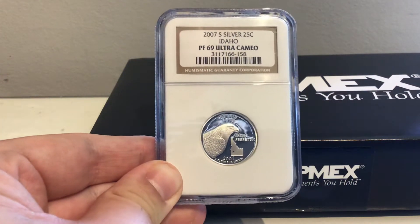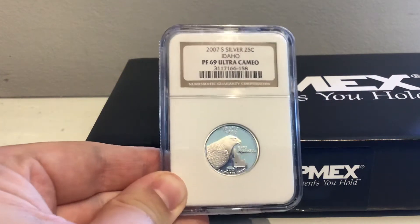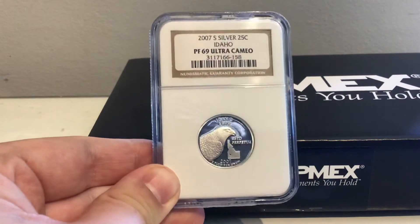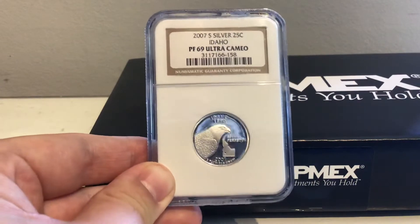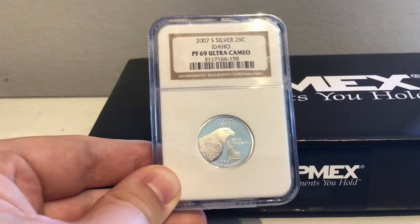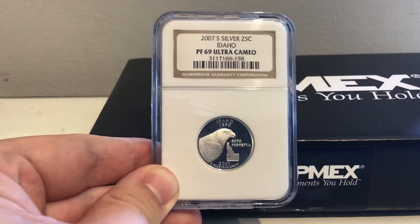Hey guys, RCT3Crashus100 here, and I'm starting the video a bit differently because we have a slab already out. This is just the bonus one for the video, as you can see in the background. I'm pretty sure you know what this is going to be about — let this be a theme for the video.